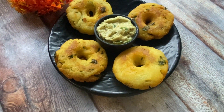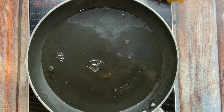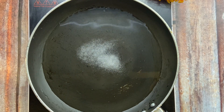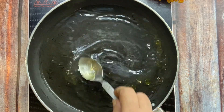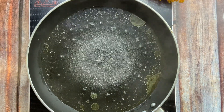I have made a pan and put 2 cups of water in it. I am going to boil it first. I will add 1 teaspoon salt and 1 teaspoon oil in it. Mix it well and boil it first.